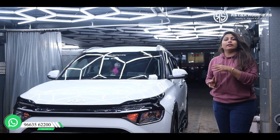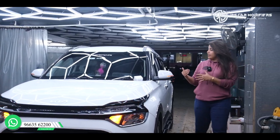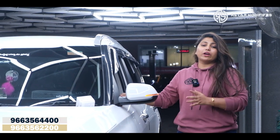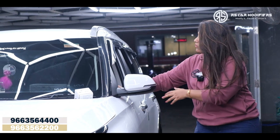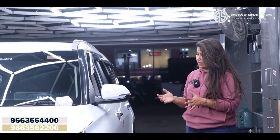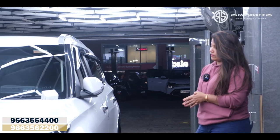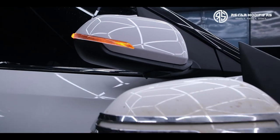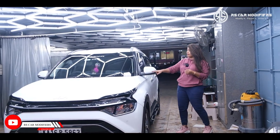Next, coming to the mirror part — you can see the mirror which comes with a DRL. We have used an original Kia product here. When you lock, it gets closed automatically. This is the lock function — it is an original Kia product. The same functions work, and when you put a hazard, the indicator comes on the mirror as well.